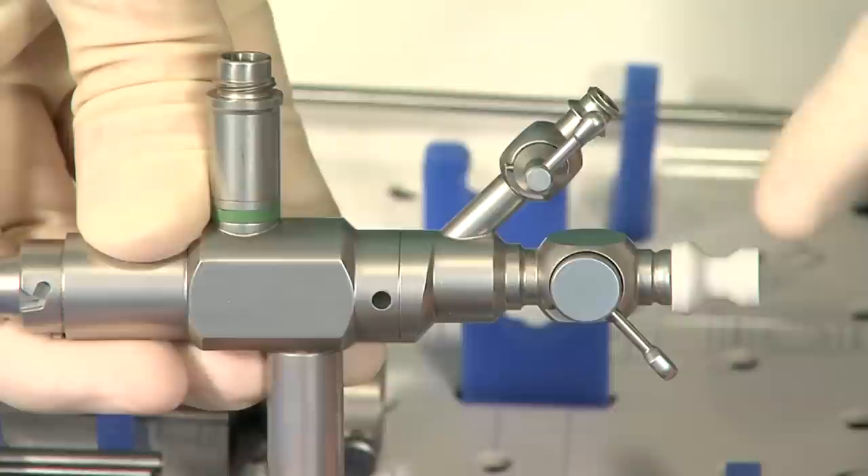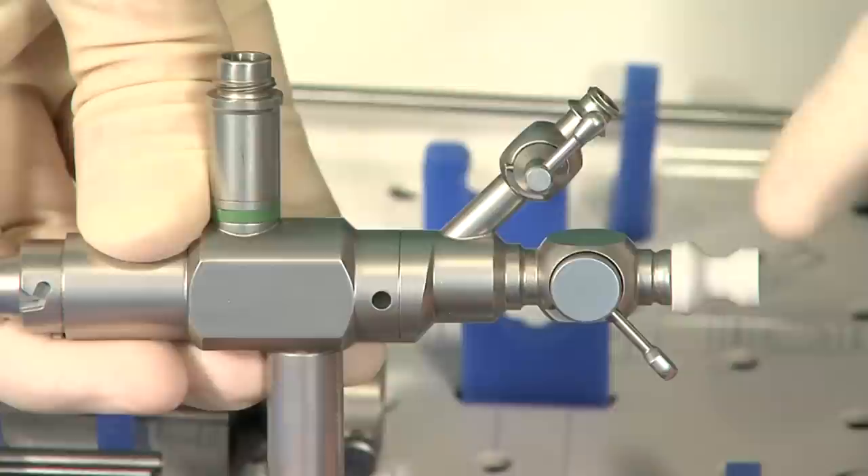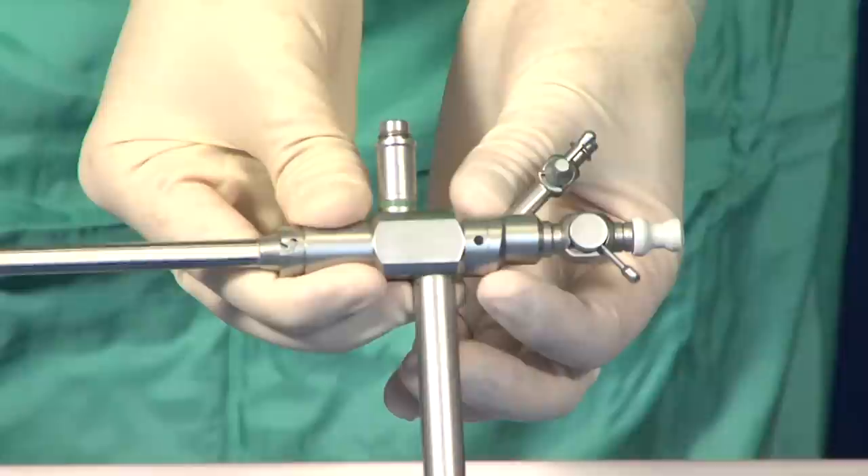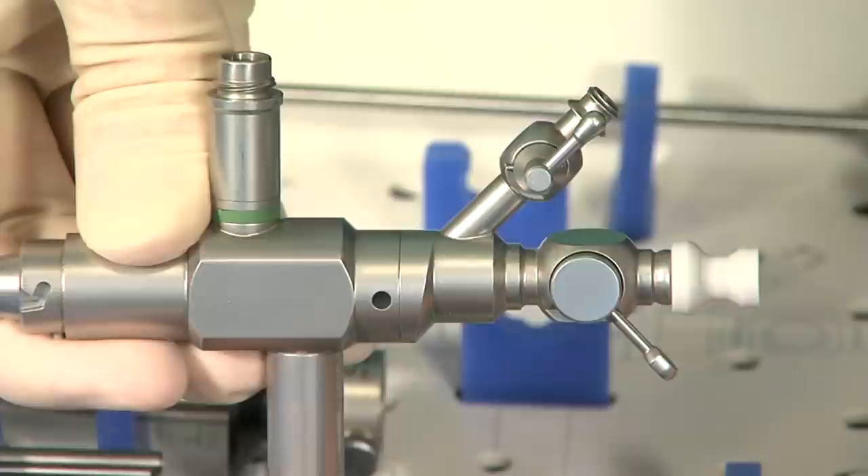It is equipped with a valve and a removable seal for ensuring that the operating channel remains leak-proof, even when this channel is being used with an instrument. In this way, the uterine cavity can be maintained in a distended position. A luer fitting is used for connecting the device to an irrigation system.